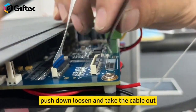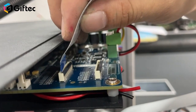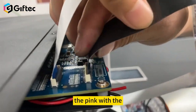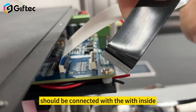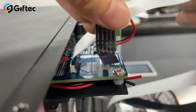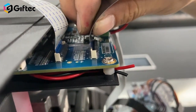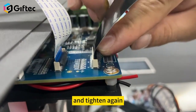Push down to loosen, and take the cable out. Replace it — push down to tighten. The pin with the metal part should be connected with the inside like this, and then push down and tighten again.